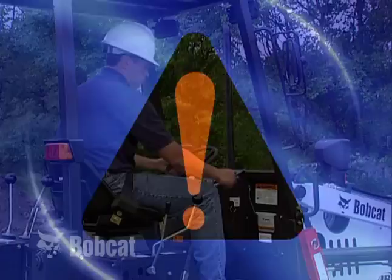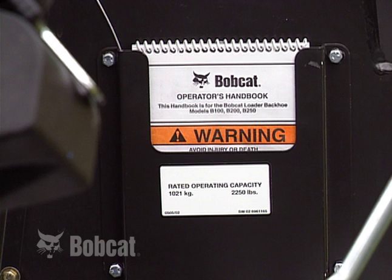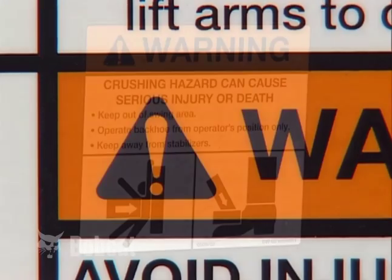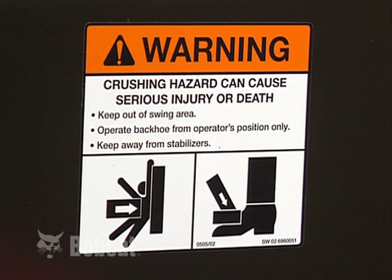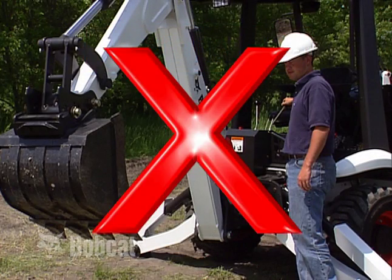You will see this safety alert symbol throughout the presentation as well as in various manuals, the operator's handbook and on machine safety signs. It identifies important safety messages. When you see it, be alert to the possibility of serious injury or death. Always follow the instructions in the safety message. This symbol points out actions you should avoid to reduce the potential for injury.